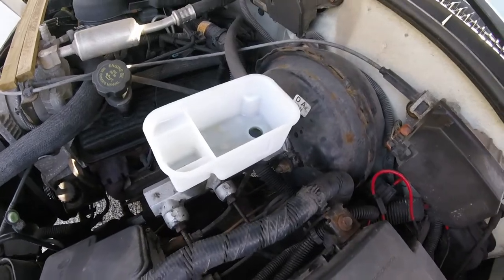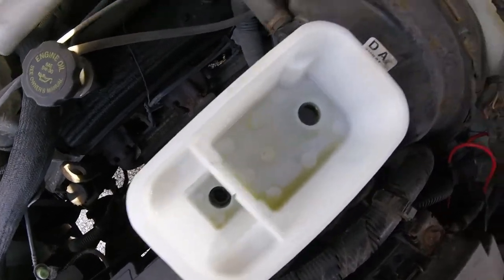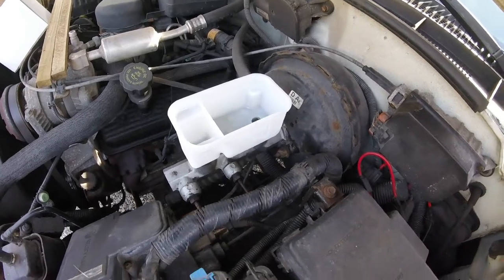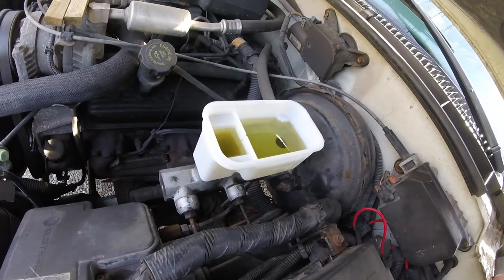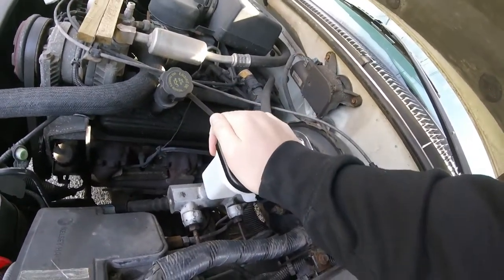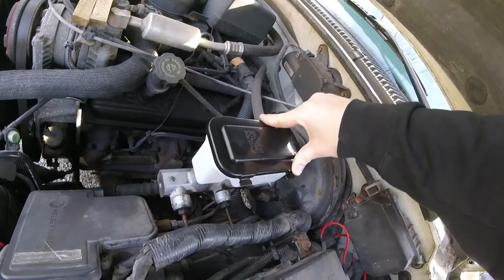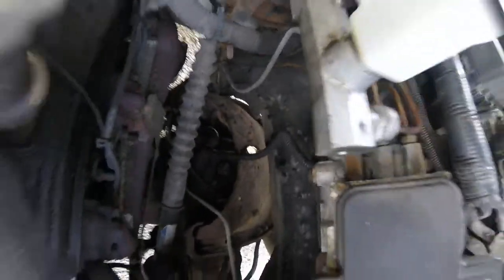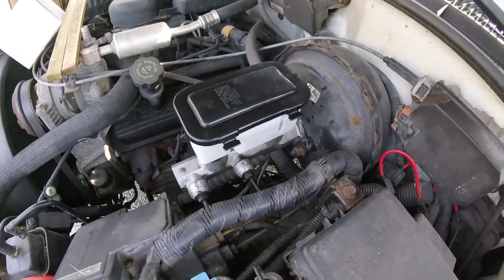Now we're gonna fill it up with brake fluid and let it sit for a little while. There shouldn't be any bubbles because there's still fluid at the bottom, so it should be perfectly fine. You don't want to overfill it in case you're going to do brakes — you'll have to compress the calipers. And obviously you want to be careful dealing with brake fluid and dispose of it correctly. I really only spilled a couple drops since I sucked it out of there.